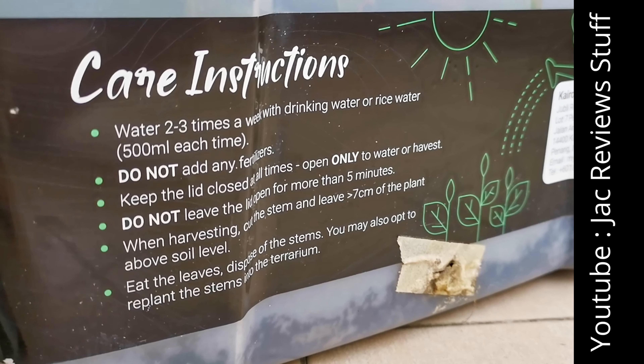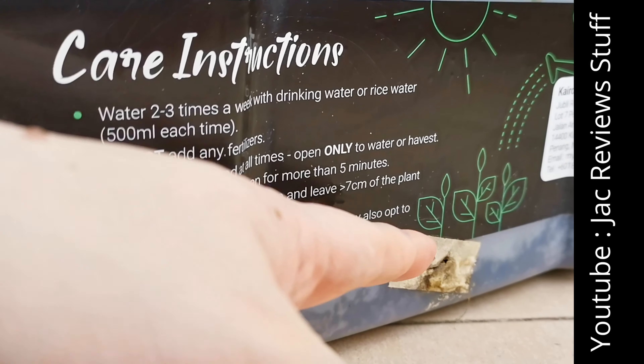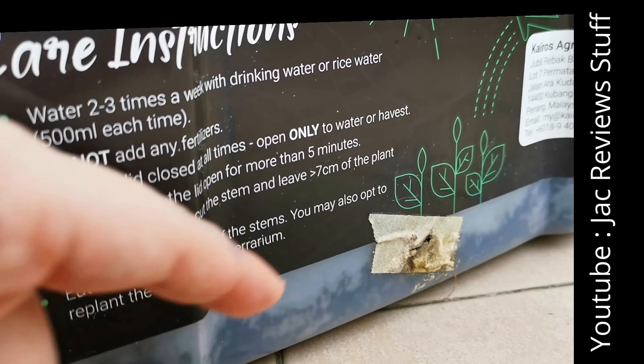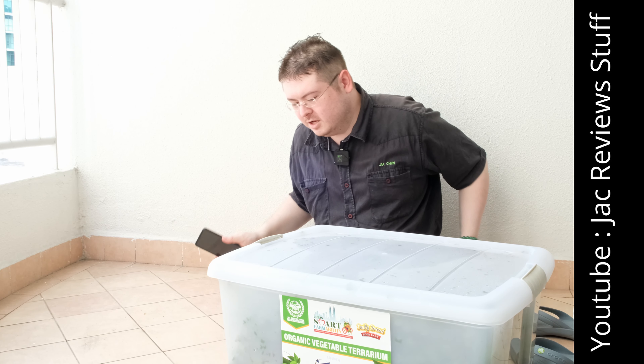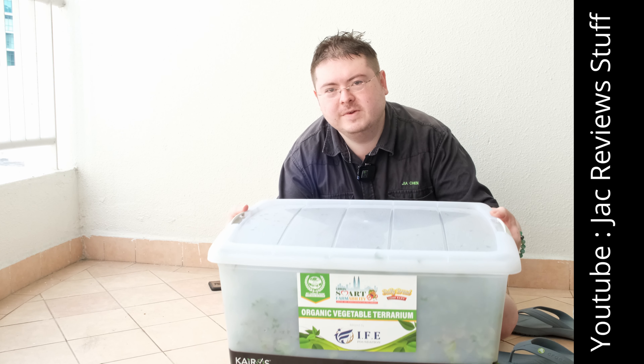I'm Jack from Jack Review Stuff, and today we have a Space Garden. It's fairly heavy, so ask a friend to help you. This Space Garden is the world's first organic vegetable terrarium.